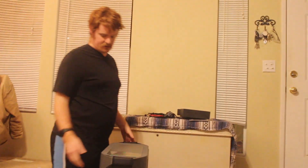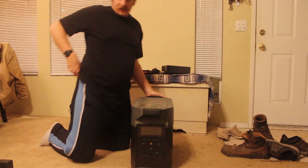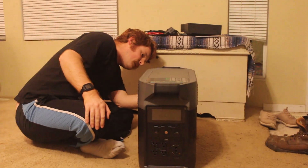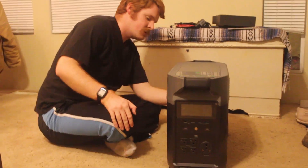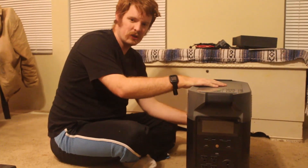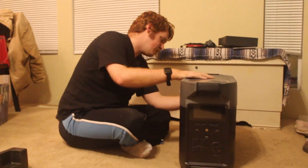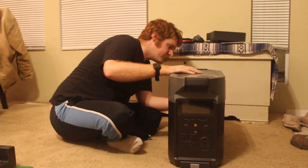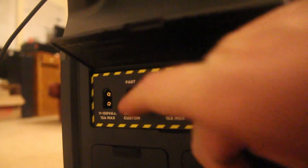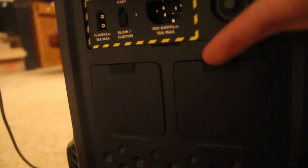It has additional expandable batteries that you can get that plug into the back to extend the capacity. Once I have the smart generator I'll do a video on that, but I believe the smart generator also plugs into the back. On the back you've got solar panel in, a charging speed switch, and your regular wall plug outlet to charge it that way.